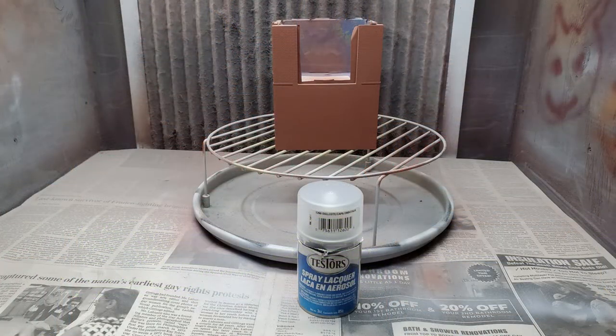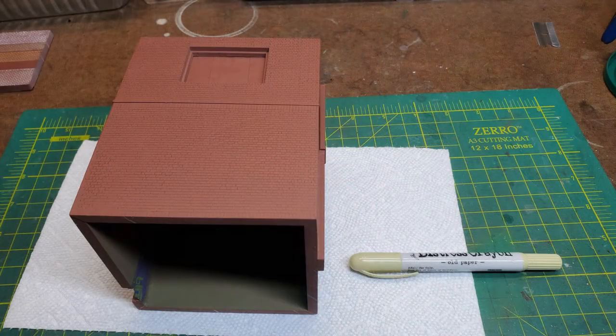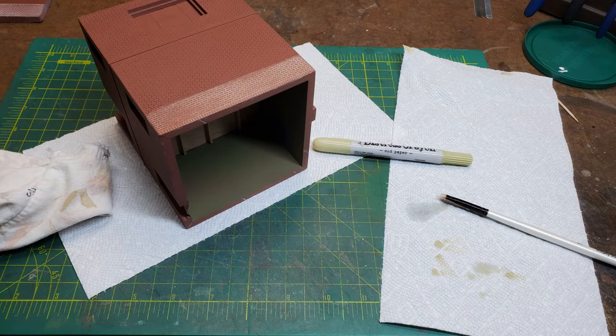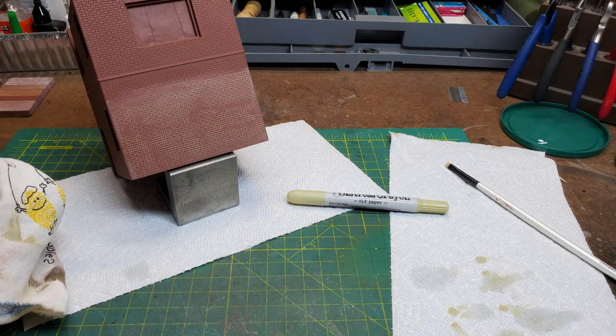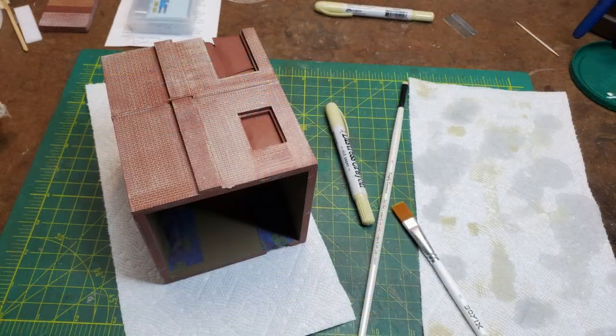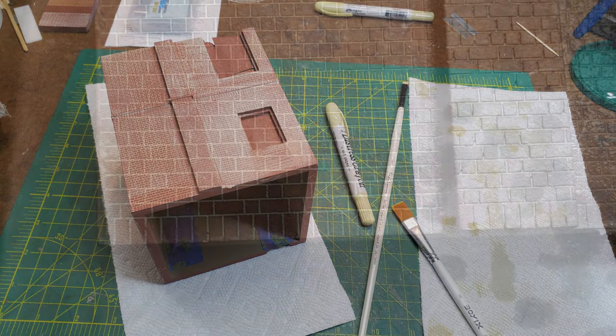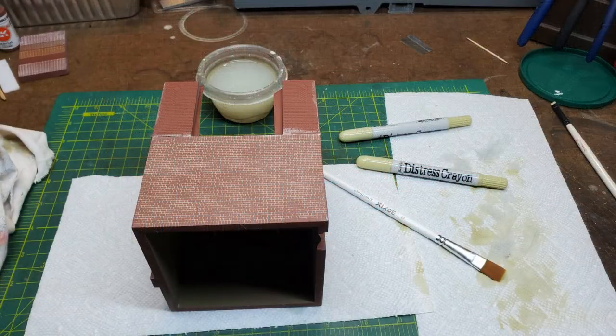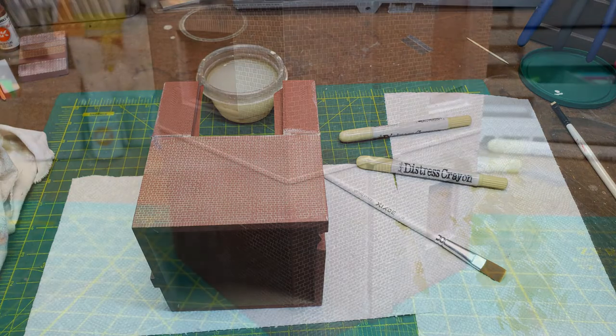So I put a coat of dull coat over the brick and then started to apply the distress crayon into the mortar lines. The dull coat keeps any of the paint from rubbing off after you apply the distress crayon and start to wipe it off with a rag. If you want more information on how to use these distress crayons for mortar, I have a couple of how-to videos on my YouTube channel. The process is very simple — just apply the distress crayon onto the wall, then use a wet brush to get most of it off of the brick surface and wipe it until all that's left is inside the mortar lines. I just continued this process until I had finished all four sides.